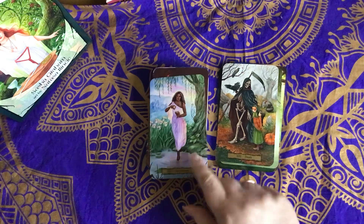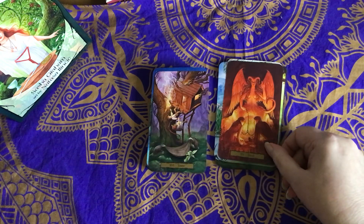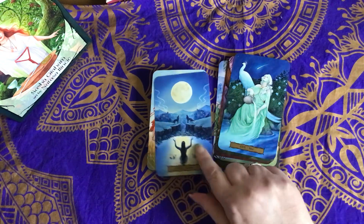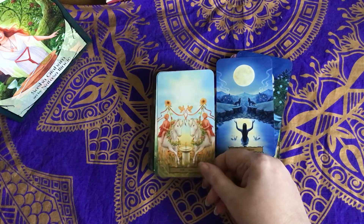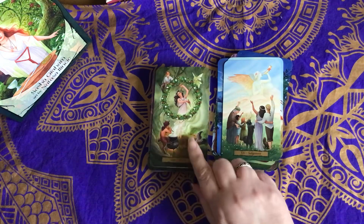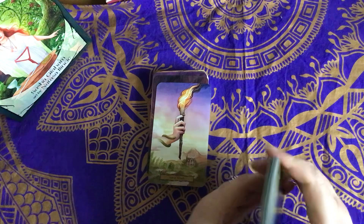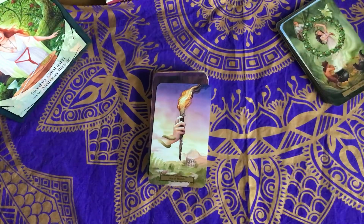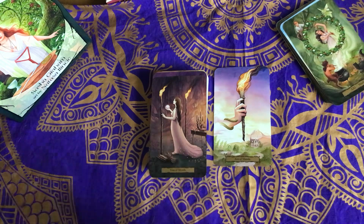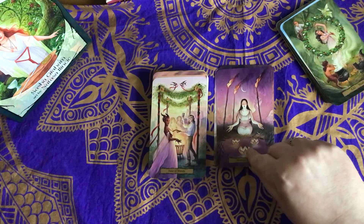I actually really like that Death card. So that's our Major Arcana — I love them. I love the fact that they're borderless. They are very slightly shiny, but not really, really shiny. I think the linen stock kind of dampens that down a little bit.